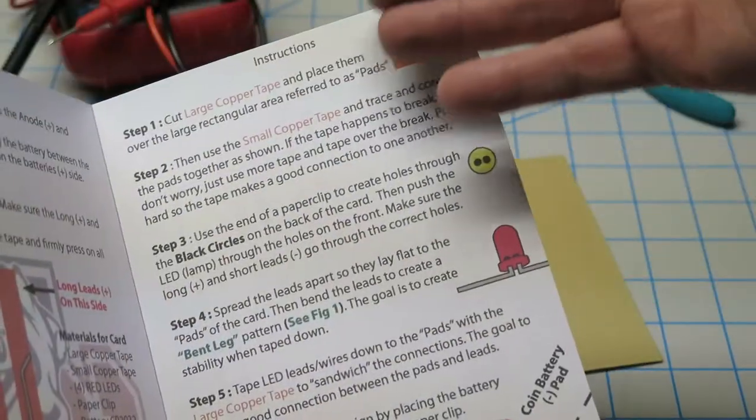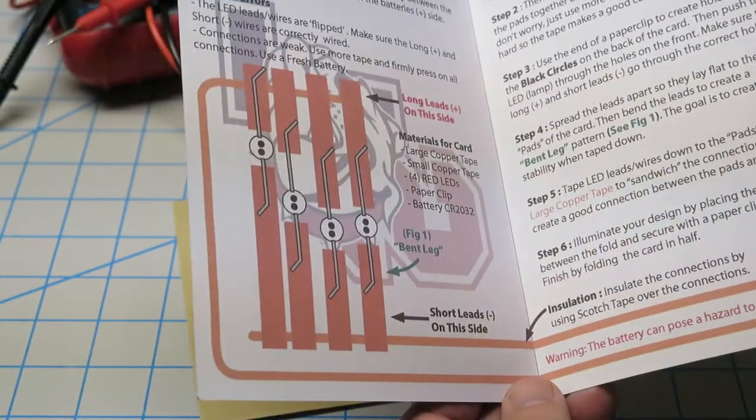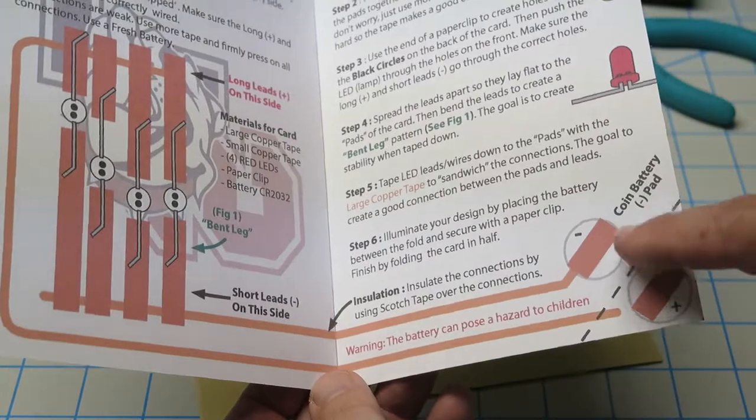Here are the instructions on how to do it. It uses flexible copper tape to put the pads down and thin copper tape to trace the copper pads to a battery.